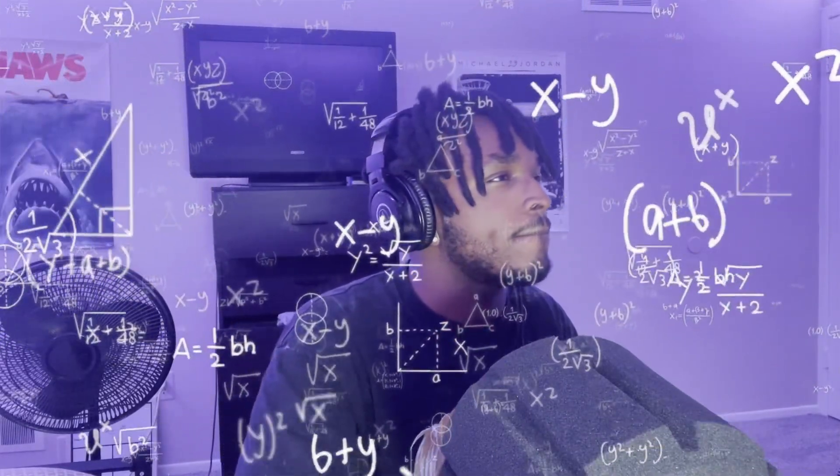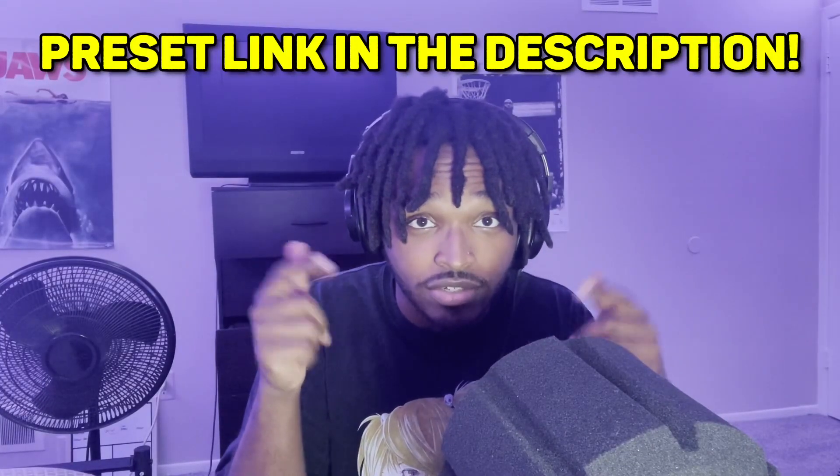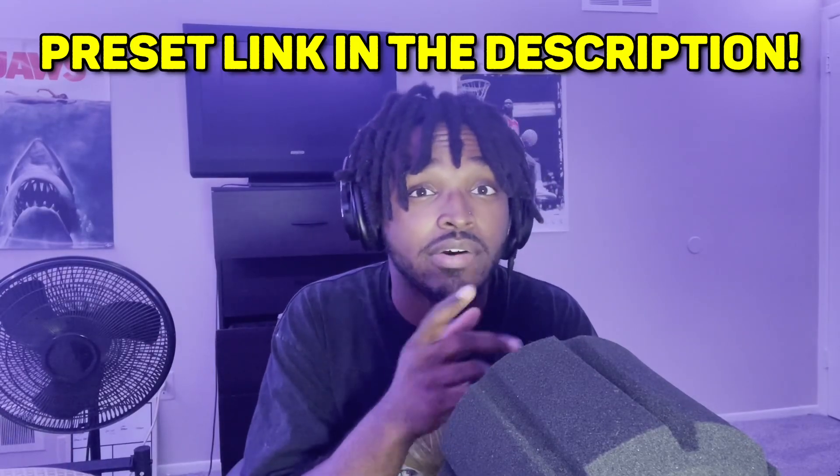If you want to make sure that your mix sounds really nice and put together, it'll be dope for you to use. If y'all want to check out this plugin for yourself, I'm gonna put a link down in the description below. Make sure y'all check this out and let me know if y'all enjoyed using this plugin as much as me.